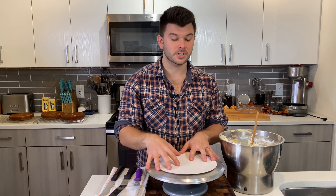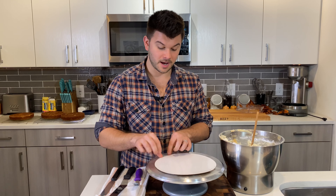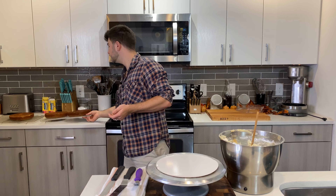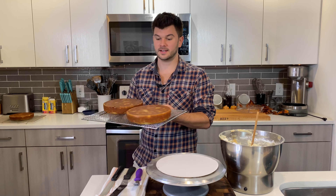When securing the board on the turntable, you don't want to just place it on there because it'll slide around when you decorate. A lot of people put a damp paper towel underneath for grip, but I just tape it to the turntable.